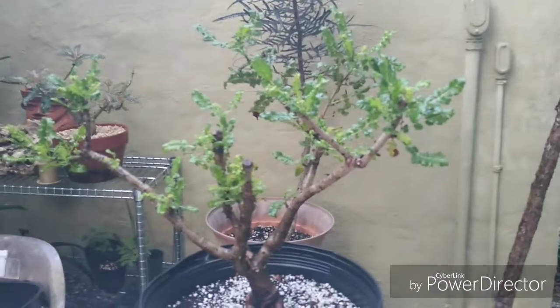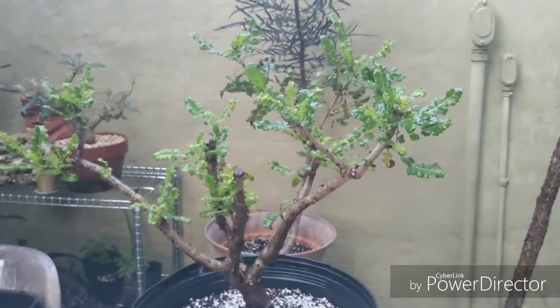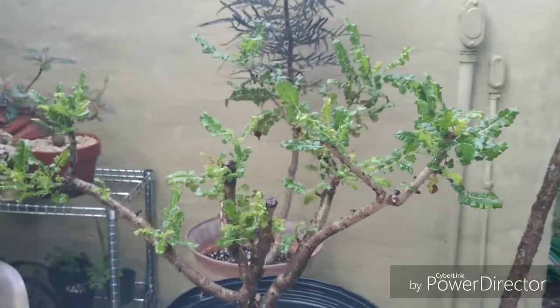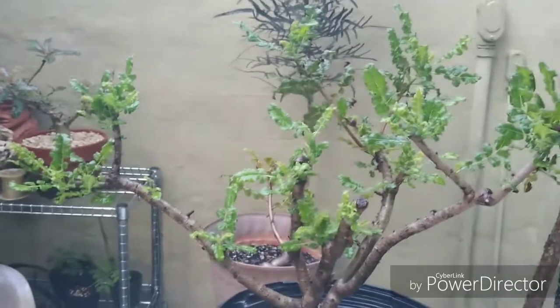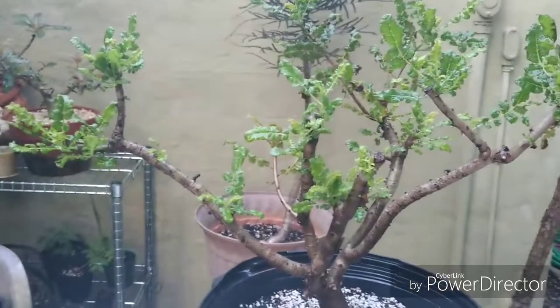This is a Boswellia sacra frankincense and as you can see it's come out of shock. When you uproot these plants they immediately go into shock, but it's coming back nicely.